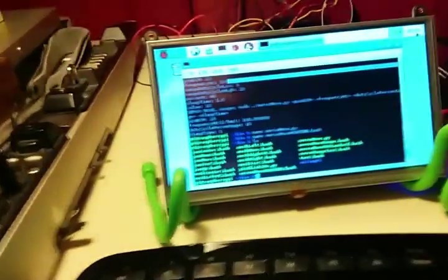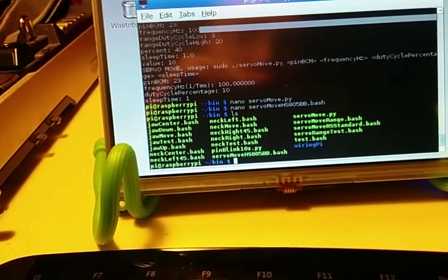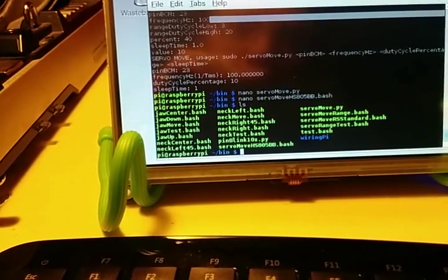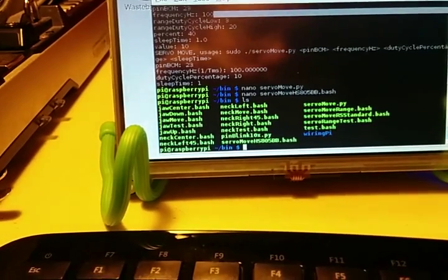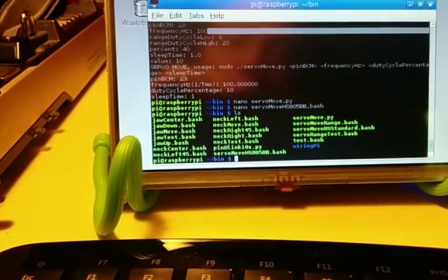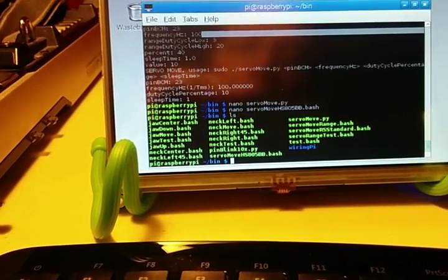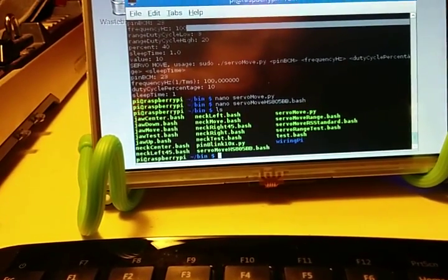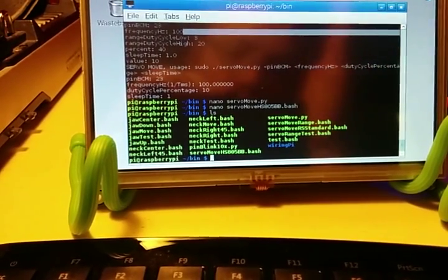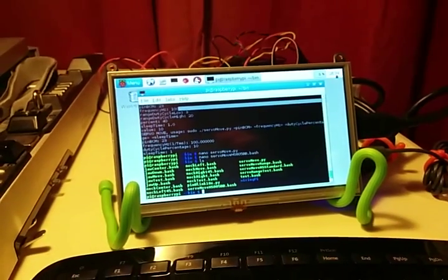There's a whole bunch of these that I've made. It goes from servo_move.py to servo_move_RS_standard and servo_move_HS805. And then I call those using servo_move_range, which changes the duty cycles to a percentage of what the valid range is set for. Then I call servo_move_range from neck_move or jaw_move and pass in the pin at that point. And then jaw up, down, center, left, right — neck up, down, center, left, right — those are already set to call the move for whatever the body part is and achieve the correct position.